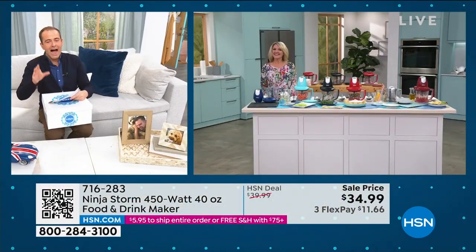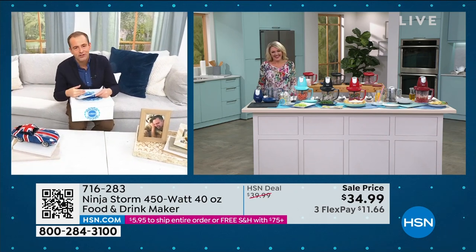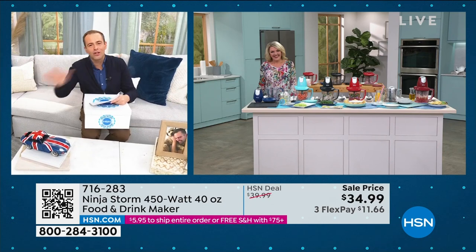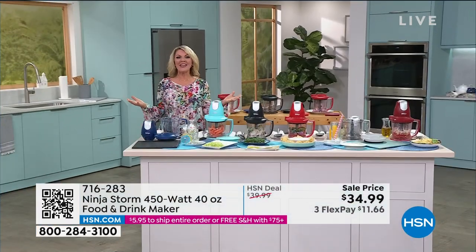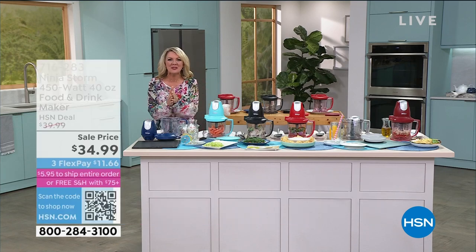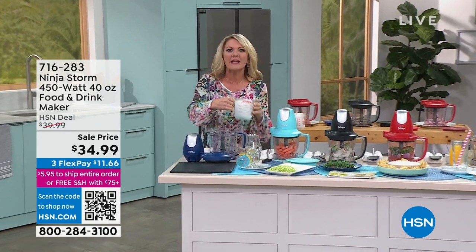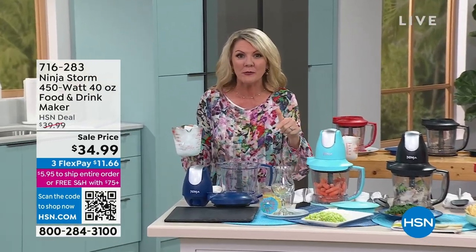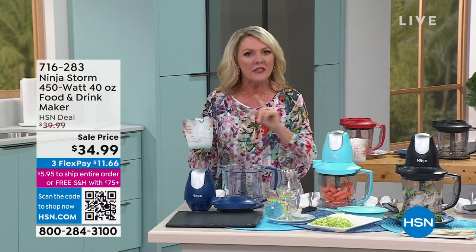VIP Stephanie Roberts is live with the Ninja Storm. At $34 and change, it is the only thing you'll need in the kitchen. I always start with ice, because when you get a blender — especially at this price point — it usually blows out because it can't handle ice. The Ninja Storm can handle it all.